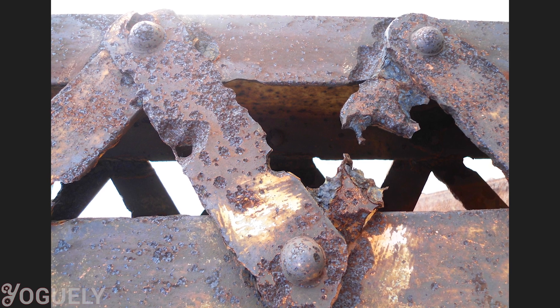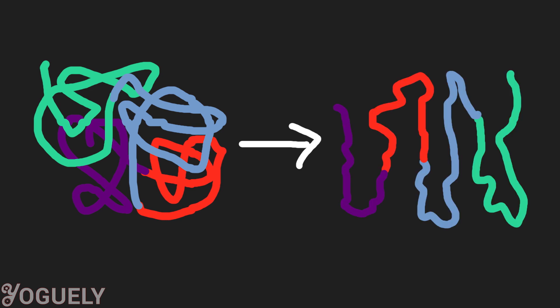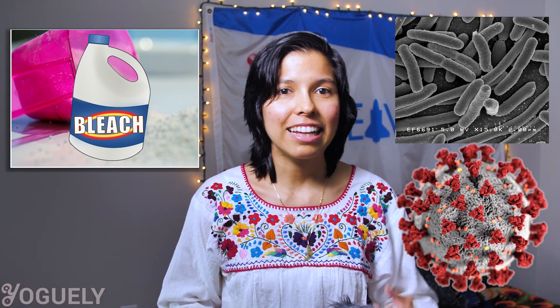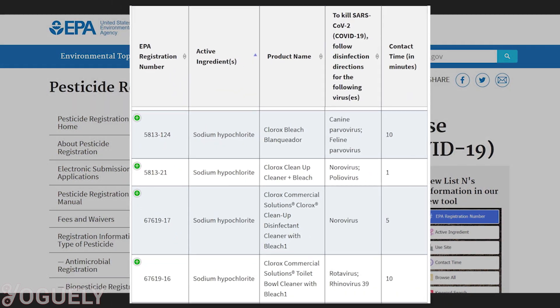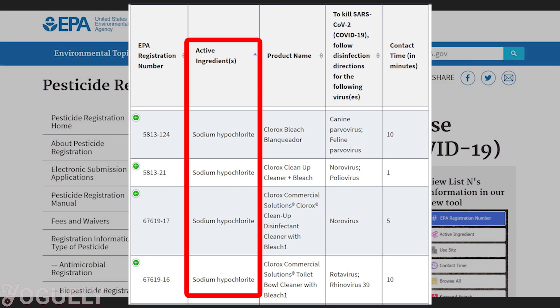Is sodium hypochlorite a disinfectant? Bleach is effective in killing 99.99% of germs. It damages the protein structure of microbes, which irreversibly denatures them or destroys microbes completely. This is why bleach is used to control bacteria, viruses, algae, and even mildew. The Environmental Protection Agency (EPA) registers the active ingredient sodium hypochlorite as a disinfectant that is effective for SARS-CoV-2, COVID-19.